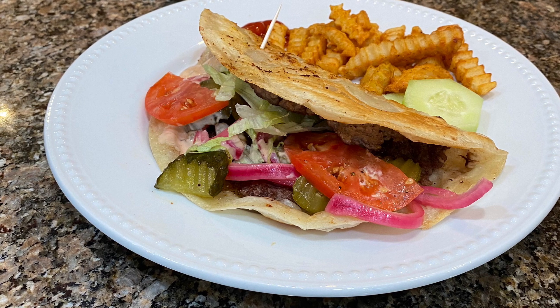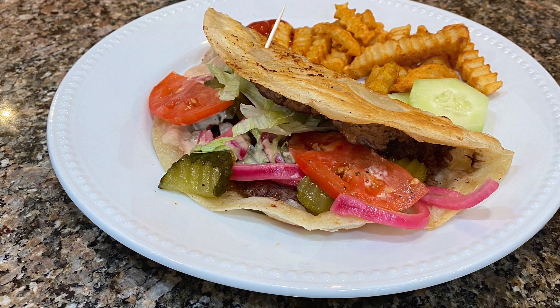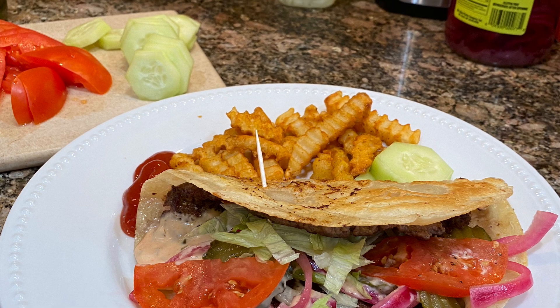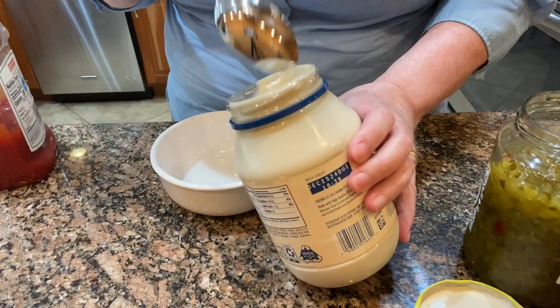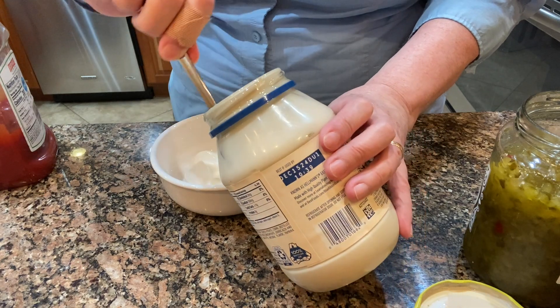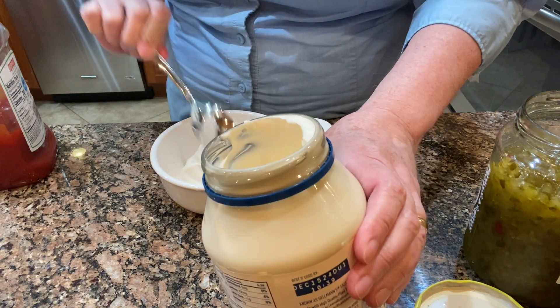Hello and welcome back to my channel. I've been wanting to try a recipe or an idea that I've seen on several other YouTubers' videos to make smash burger tacos.